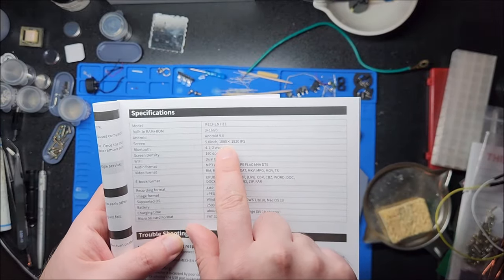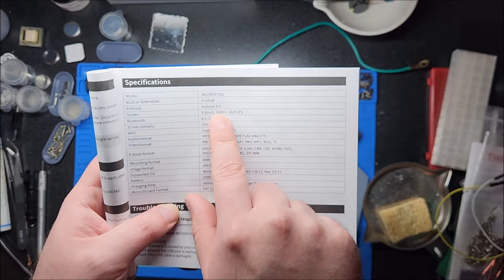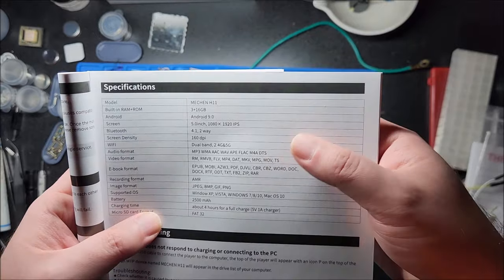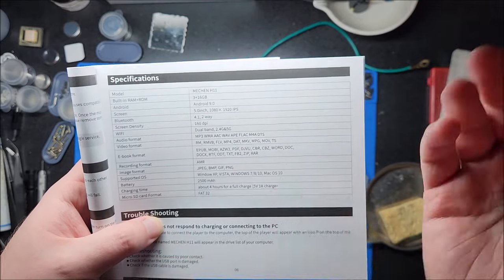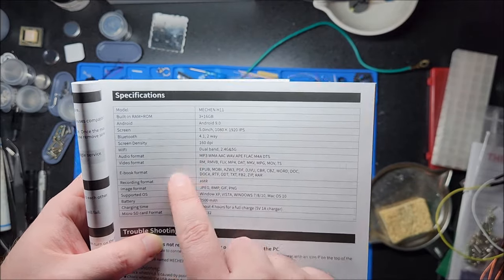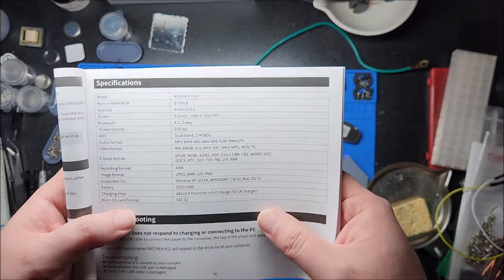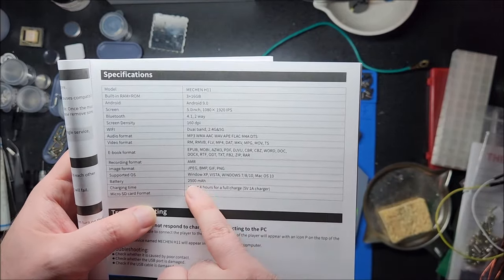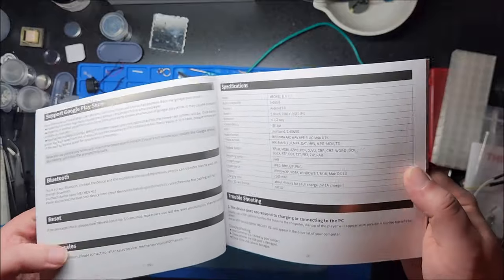The display is actually higher resolution. A lot of these five inch displays are like 854 by 480, but this is 1080 by 1920 IPS. That's going to make video playback a lot nicer. It has Bluetooth 4.1, screen density is 160 DPI, which is pretty high, and dual band Wi-Fi — so 2.4 and 5 GHz. The battery is 2500 milliamp hours. Charging time is four hours for a full charge. Hopefully we can get above 20 hours of runtime — that's the sweet spot for me.